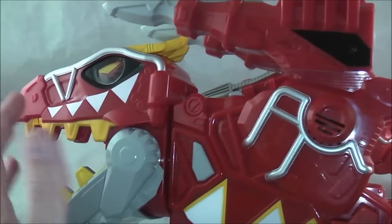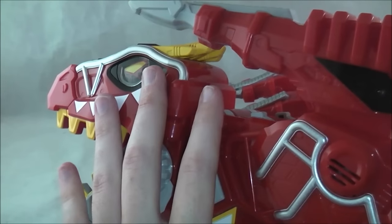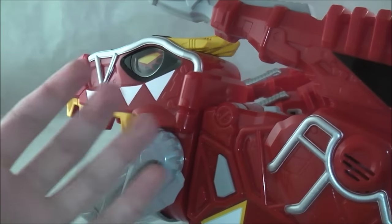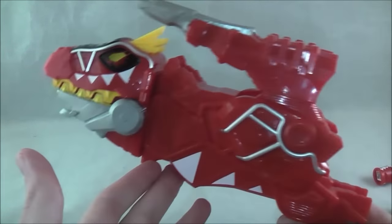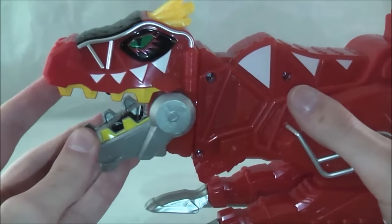I should note that the Supercharged Morpher does not include the mode changes that this has for when Supercharged Red switches his arms and mimics Gabutera's powers. It does not include that function. Obviously if it did, the sounds would be different because we don't use that voice in the American version.